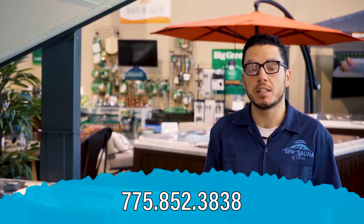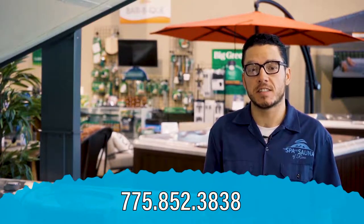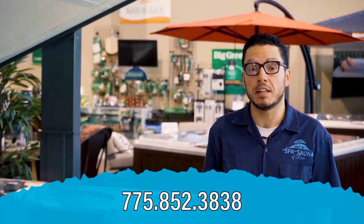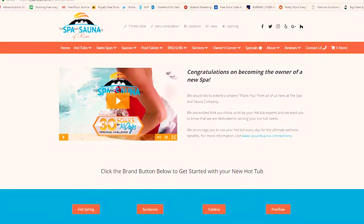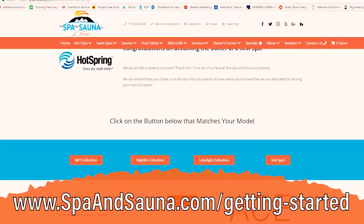Alright everybody, that wraps up this video. If you think you need additional help with your service issue, please feel free to call — our number's on the screen. Keep in mind we have a team of award-winning service technicians ready to come out to your house and get your spa back up and running for you. You can also check out our website and our Getting Started page. There you're going to find additional useful information about owning and operating your spa.